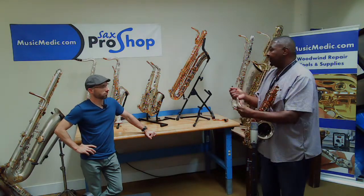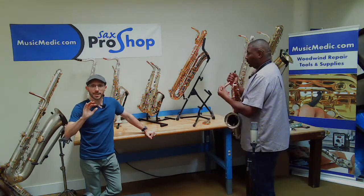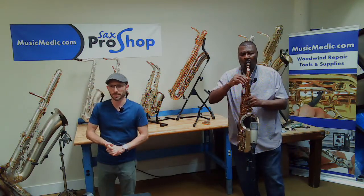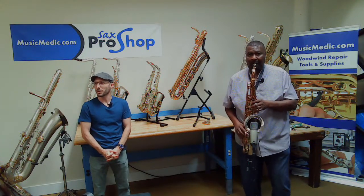I'm going to put that on now and see if you hear a difference. And while Benny's getting set up, we're also going to announce the winner of this week's Sax-tember giveaway. We'll do that after we try the Super Balanced Action tenor, which is a bonus playtest.